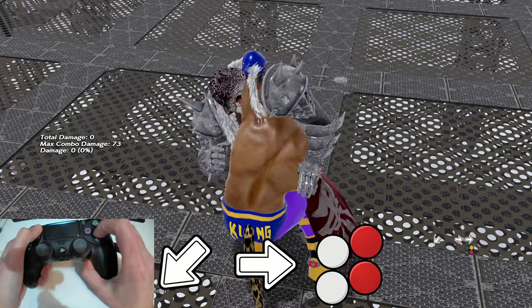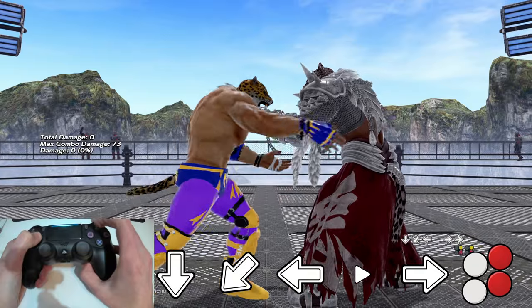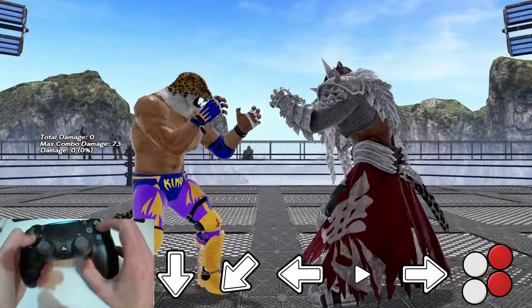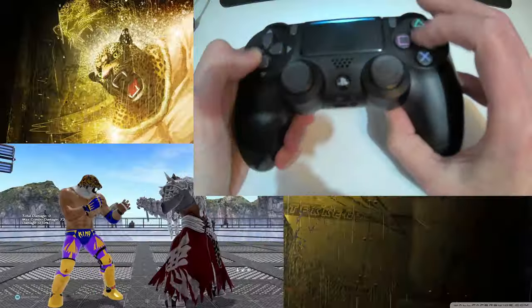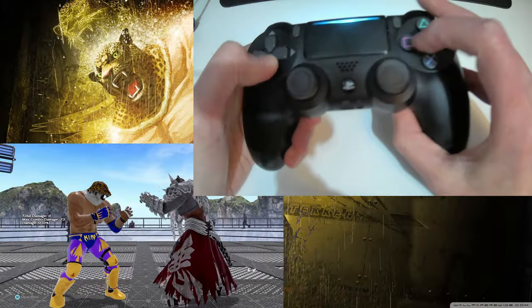Tombstone has the input down-back, forward, 2+4. However a lot of people, including myself, prefer to use the alternative which is quarter-circle back then forward, 2+4. Practice both and go with whichever you find more comfortable.